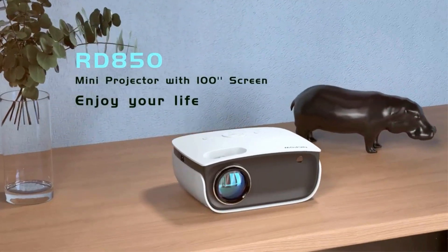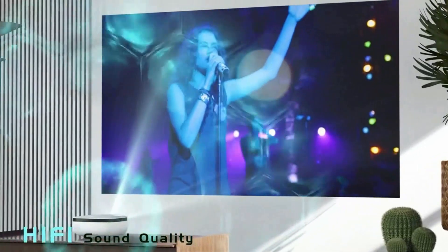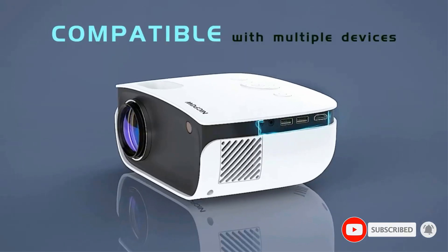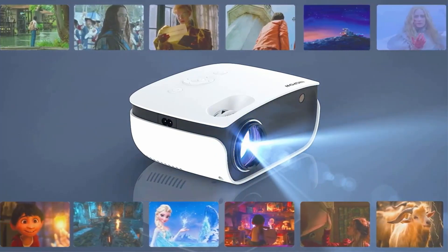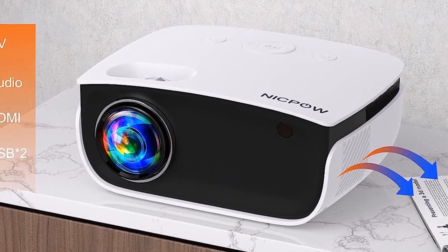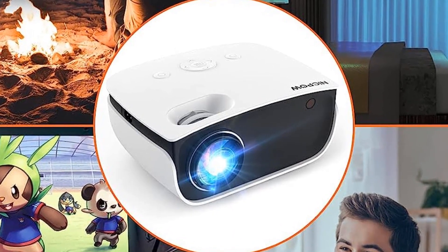Like most options in this price range, the Nikpow RD850 has a 720p display resolution with support for 1080p content. Its image contrast is higher than you'll get from most, and the colors are accurate and vibrant, providing a more immersive viewing experience. This is backed by a long-lasting LED light source with a lifespan up to 65,000 hours. It can be mounted on a tripod, installed on the ceiling, or set up on a table, with plus/minus 15 degrees keystone correction to ensure a straight image.